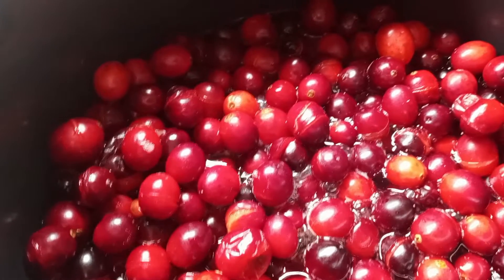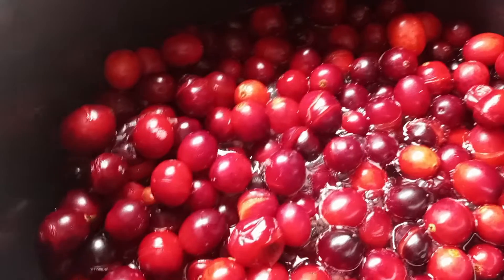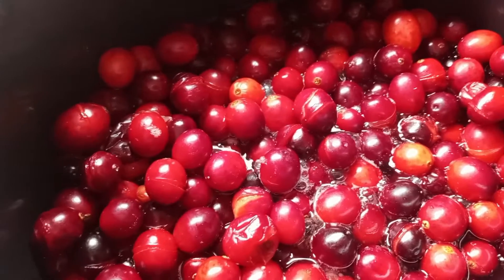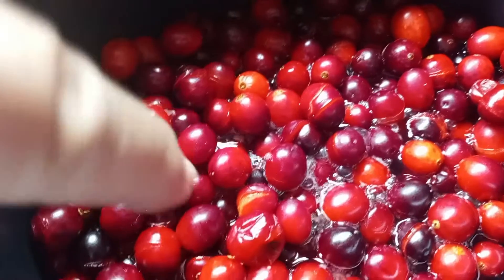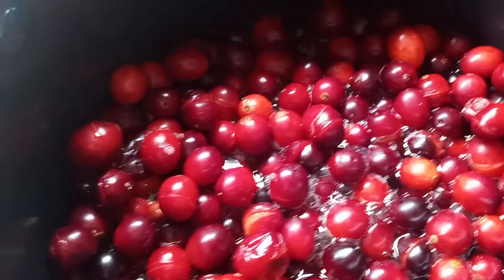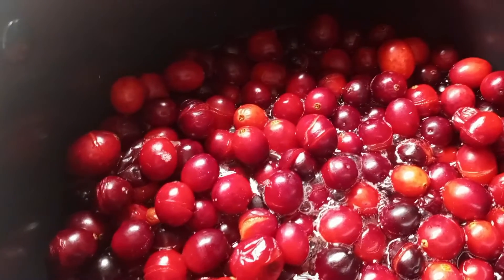I am letting them boil and letting them burst — the berries burst, as you can see they're busting — and then I will be pureeing it using my puree machine.